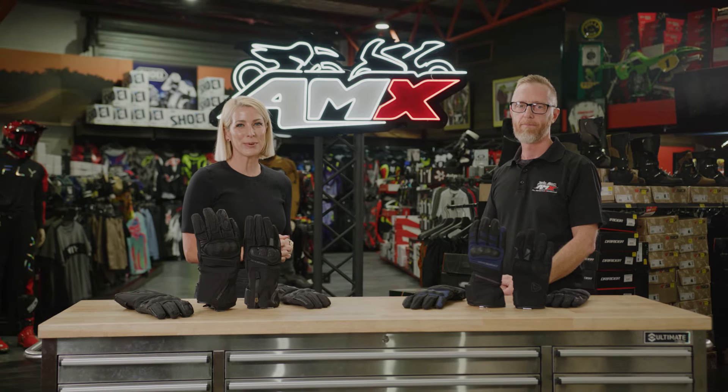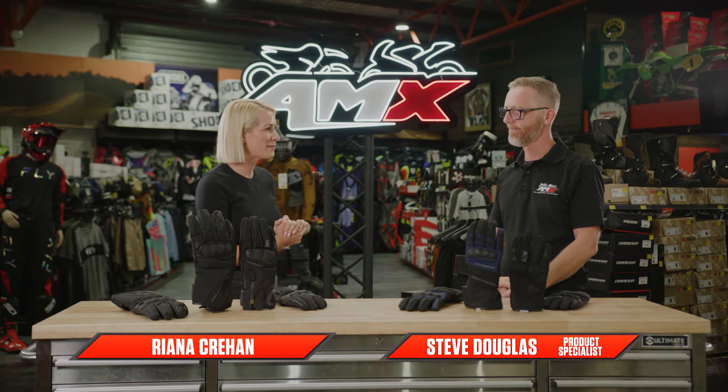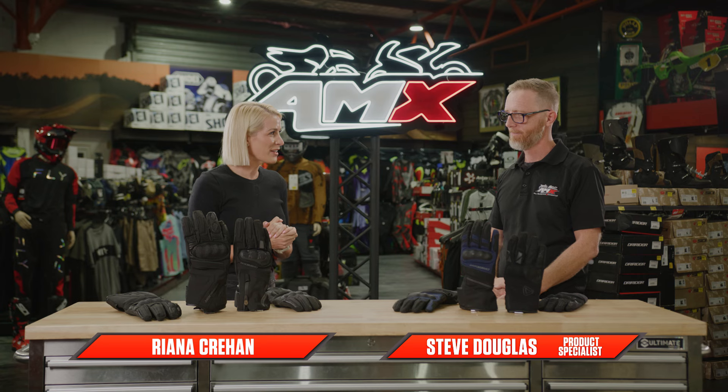Hi everyone, welcome to the AMX Superstore's Product Insight. I'm Rihanna Crean and today I'm joined by one of our product specialists from AMX, Steve Douglas. Steve, brand new from Dry Rider, what have we got?